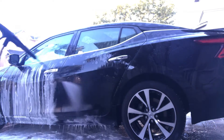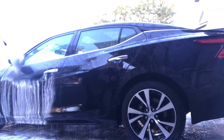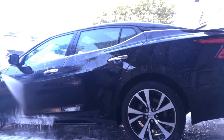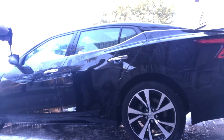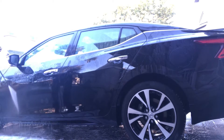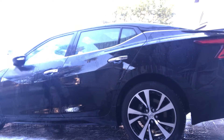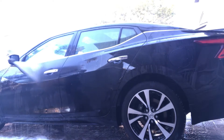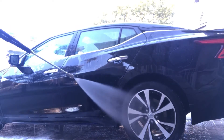Some car soaps tend to take some time to actually rinse off and get the soap completely off, which is kind of a pet peeve for me. But as you can see, for this particular car soap — the Mothers Wash and Wax — it's coming off quite easily without much effort.